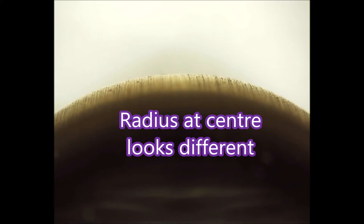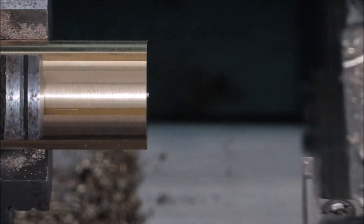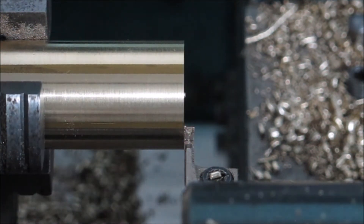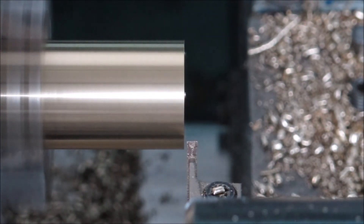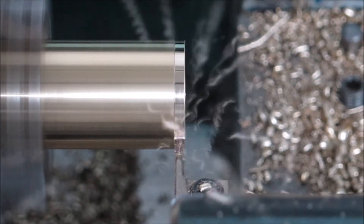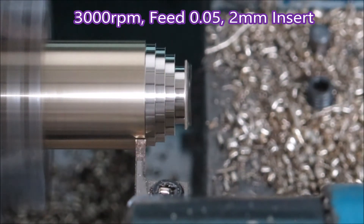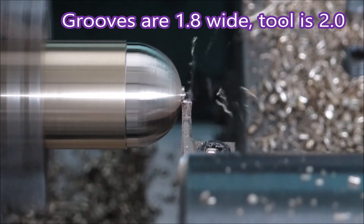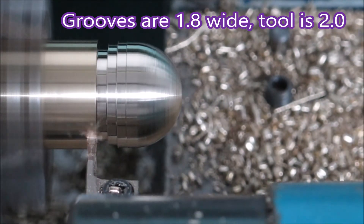The radius there doesn't quite look the same as the radius on the two sides of it, but it's not a bad looking part and would certainly have done the job. The funny mark on the stock is because it's actually hex stock that had the corners knocked off manually — didn't want the tool starting out that far in the Hercus. The grooves are 1.8mm apart, so there are no fins being created.